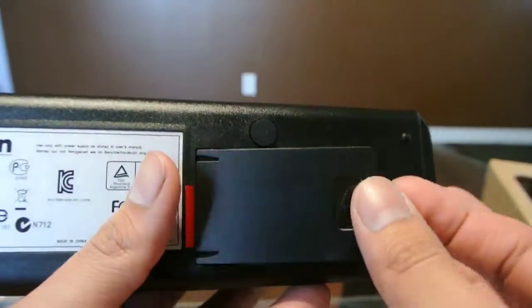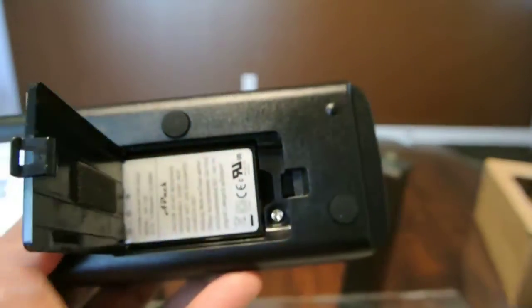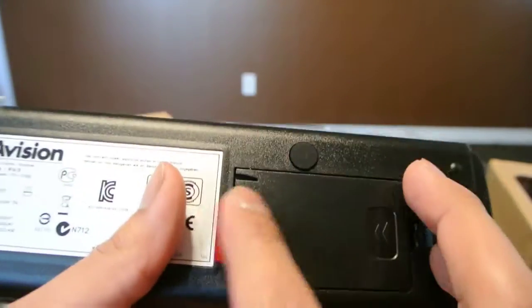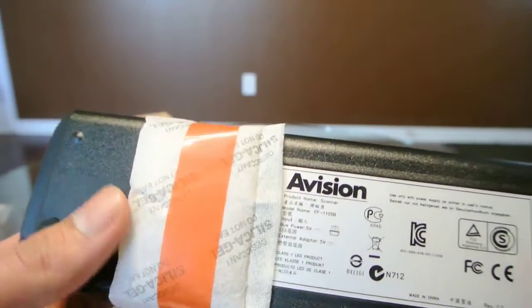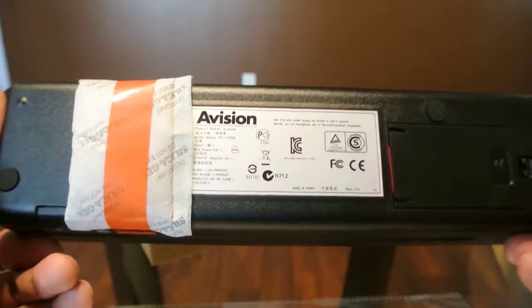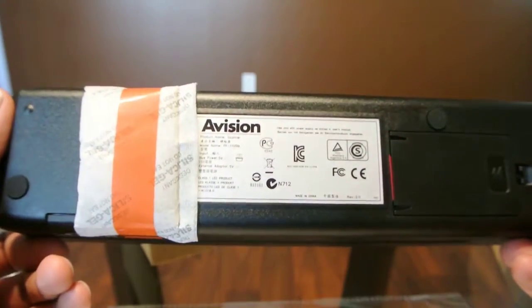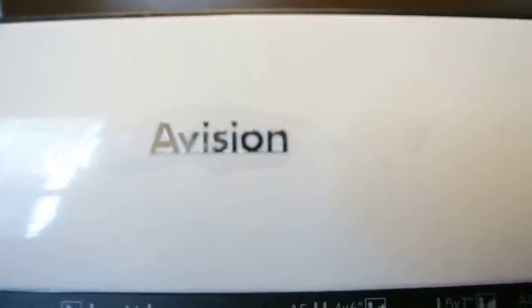Here on the bottom we have the compartment for the battery. It's rechargeable so it has its own battery here — pull the tab when you're ready to start. And it comes with a silica gel pack for transportation, so it doesn't get damaged with any condensation or water. But that's it — basic unboxing of this portable scanner.